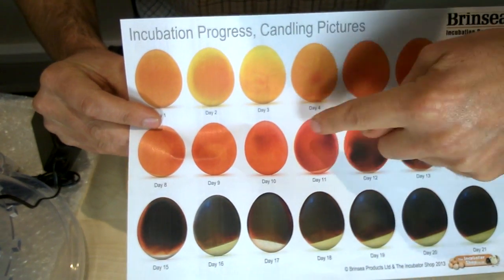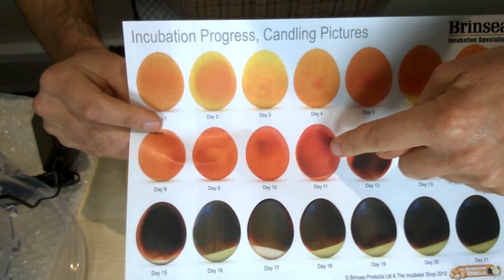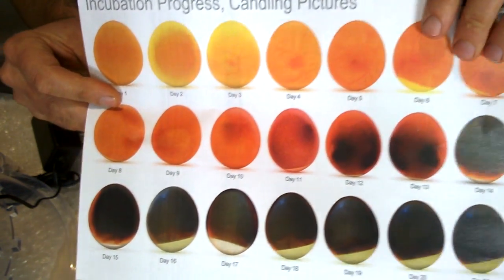As time progresses, that mass becomes darker and darker and we know we have viable eggs. If we're not beginning to see this at day 11 — probably with a little heartbeat as well — then chances are we haven't got a viable egg and we need to take them out of the incubator.